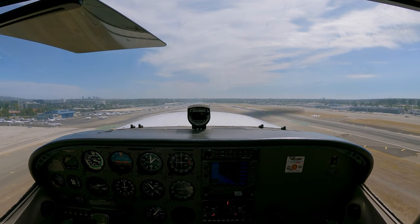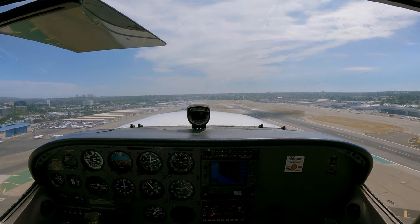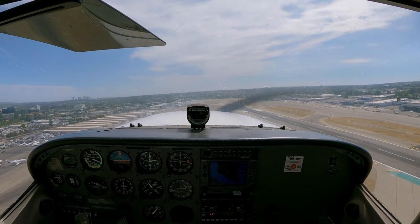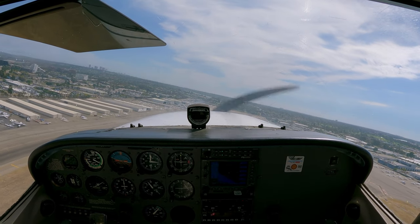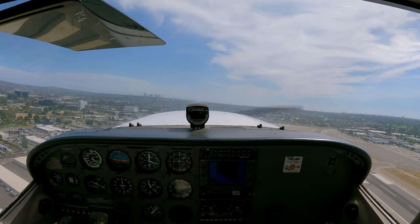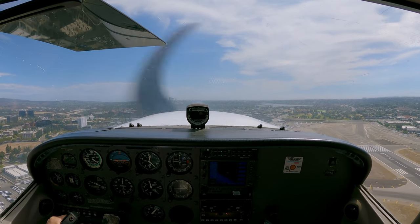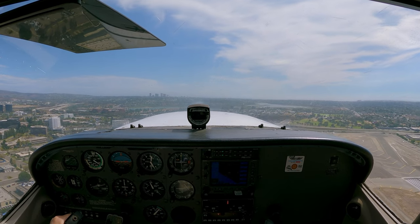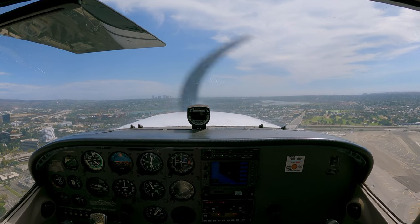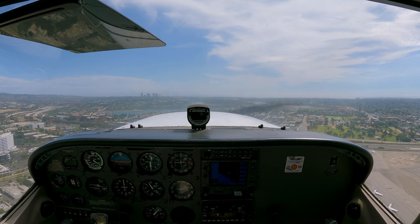There's the other airplane over my right as I'm taking off on the other runway. John Wayne Airport has a published procedure: if you're taking off runway 20 left, you have to make a 15-degree offset, just like I did. That's so you don't overfly the other runway where the big jetliners are.